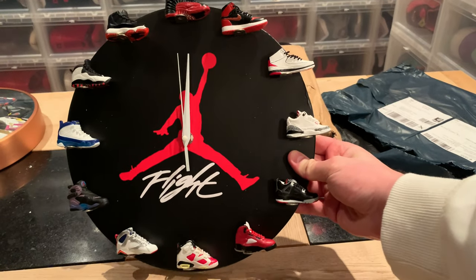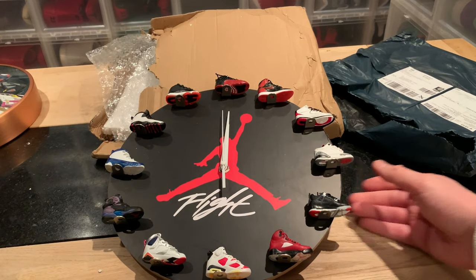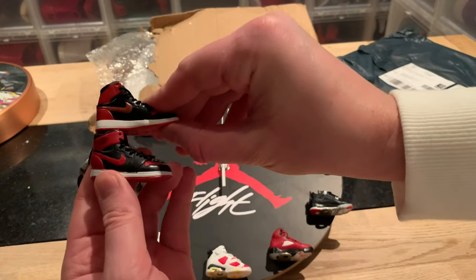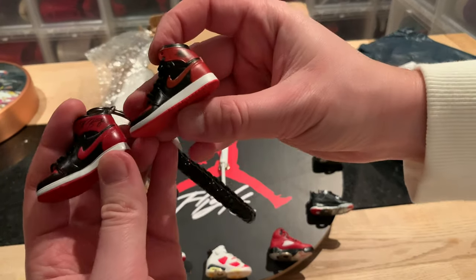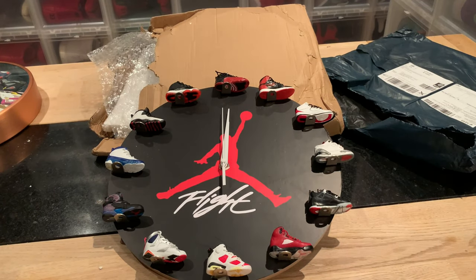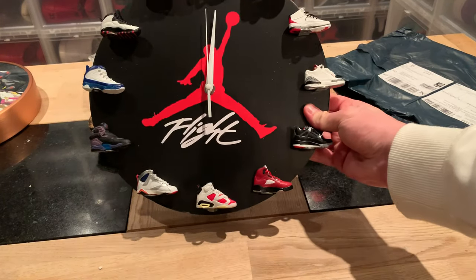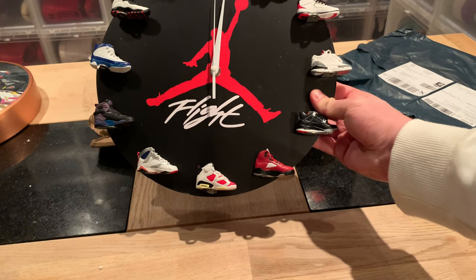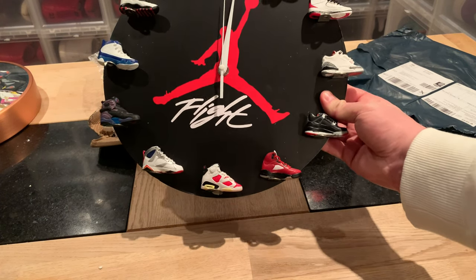The installation is super easy, the magnets are strong enough to hold the shoes in place. Looks super cool, really nice. The quality of the sneakers isn't as good as Kicks Mini — the colors and detail are not as good — but the pricing is way better. I think the Kicks Mini key rings are like 30 bucks each, and the whole clock cost me about 150 dollars, plus about 15 dollars in taxes here in Sweden.